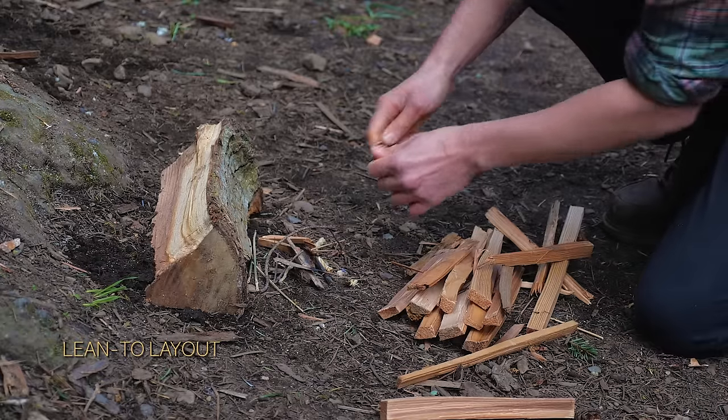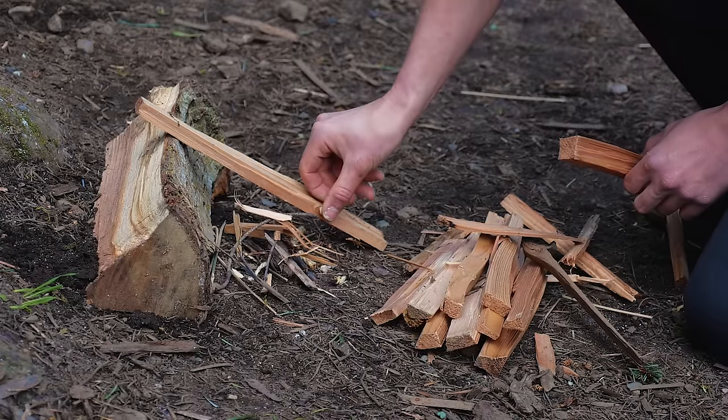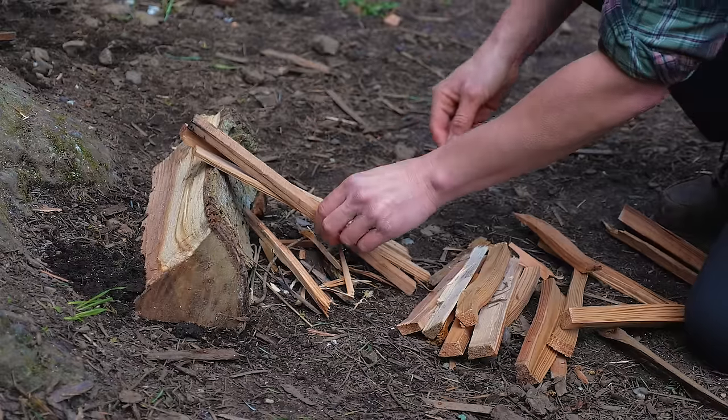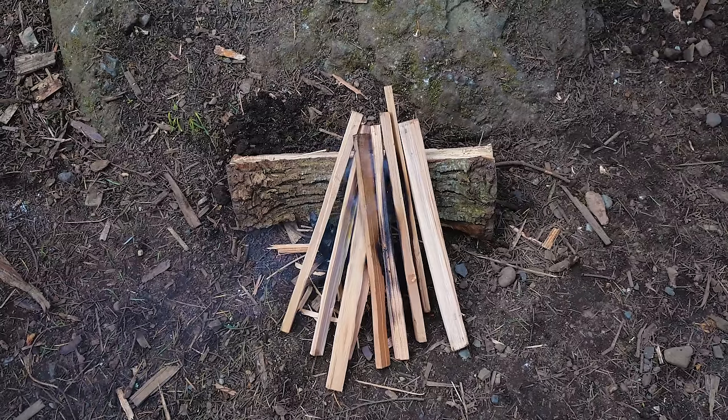If there's too much wind, a lean-to layout will help keep your fire alive. Place one large piece of wood horizontally on the ground, then lay smaller pieces of wood against it at an angle. This creates a nice little shelter for your fire.